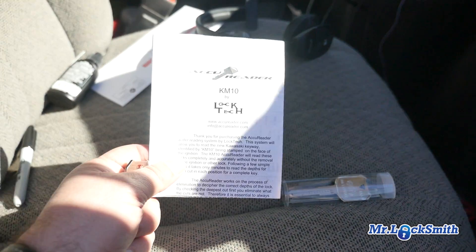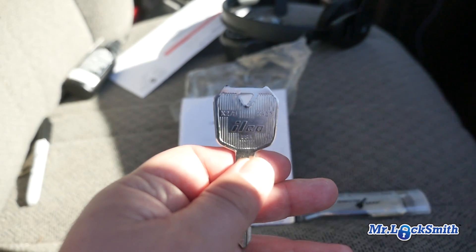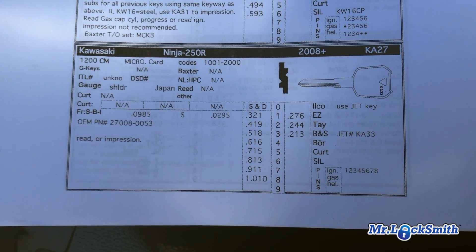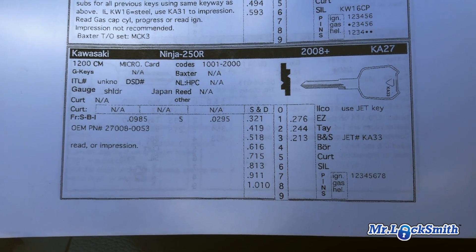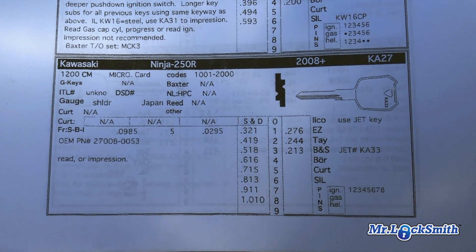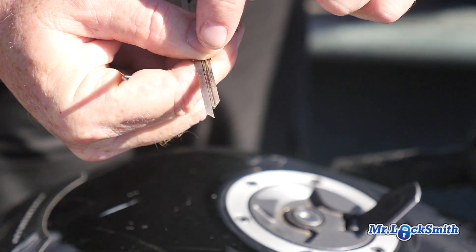We're going to use the Accureader to read it — great tool. The key on this one will be the KA33. The fast facts book tells us exactly: Ninja 250 gives us the key codes, the cuts, the depths — really, really good. We use that with the Blackhawk online program when we get the key depths and then we do the fill.